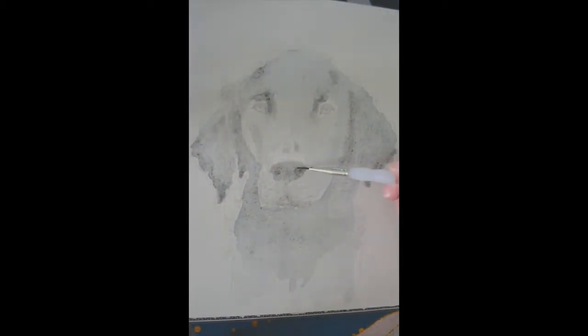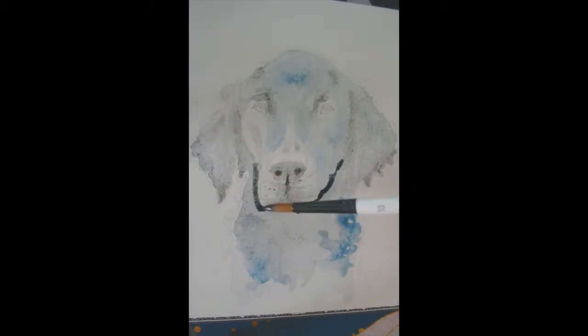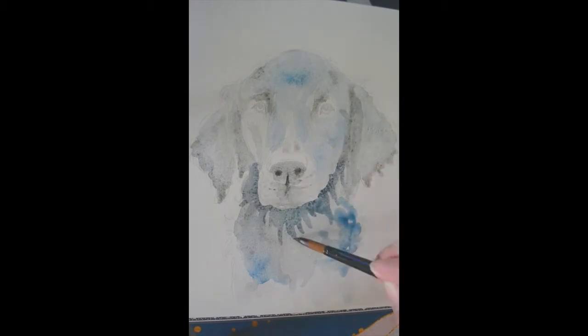Hello, welcome to another speedpaint. This time I've recorded one of my traditional watercolors. It was tricky to set up — the first part was blurry so I've cut it out. Sorry about that; it was pretty much the first wash anyway so you didn't miss much.